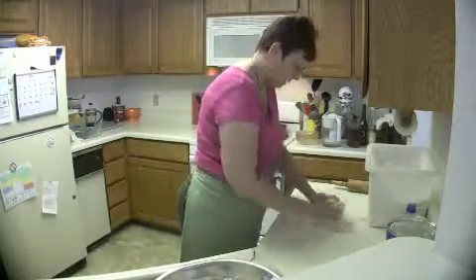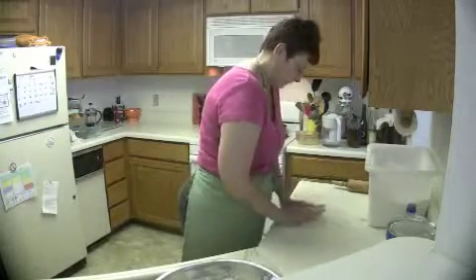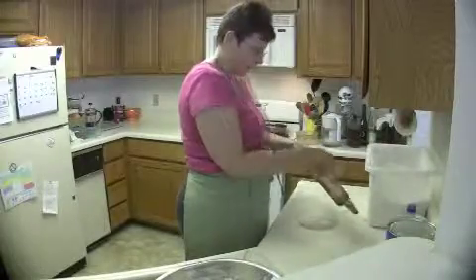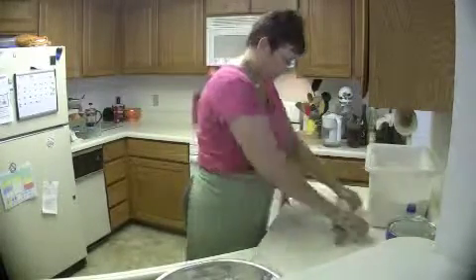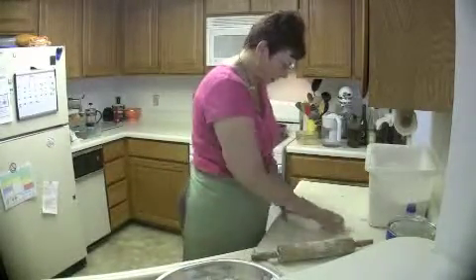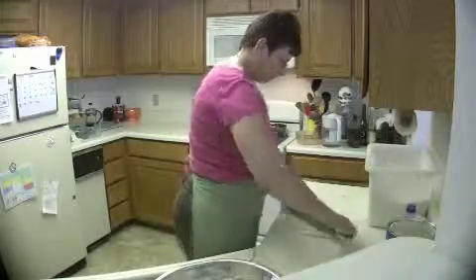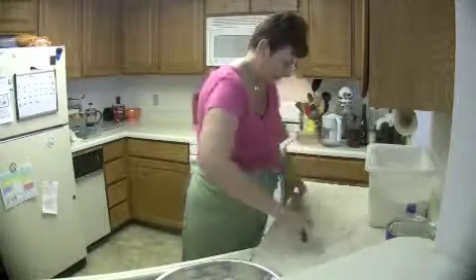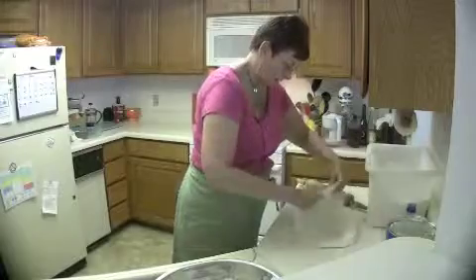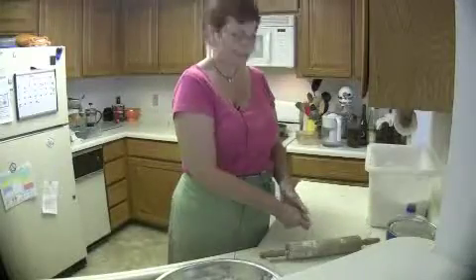I just knead it until I can get it into a little ball — you don't want to overwork it. Make sure you flour your dough and your rolling surface. You can see how nice and soft it is; if it's tough, you've over-mixed it. Roll it out and it folds really nicely and is easy to flip — and you're done!